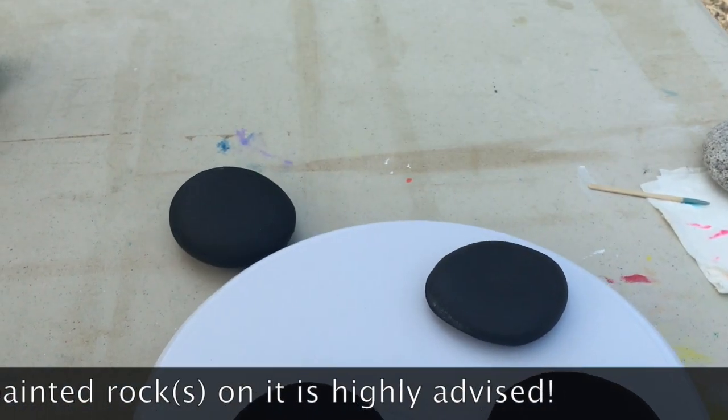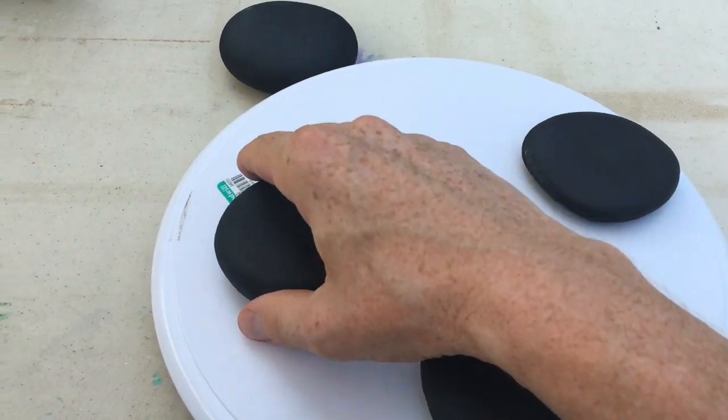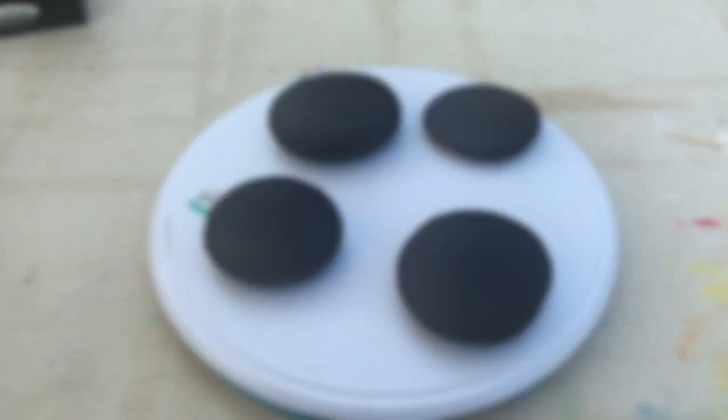You don't have to worry — you got to be careful though. I am doing this one-handed and I haven't painted on these rocks so nothing to worry about. I just wanted to show you that you can move this around, preferably with two hands, to get it to a different location if you need to.